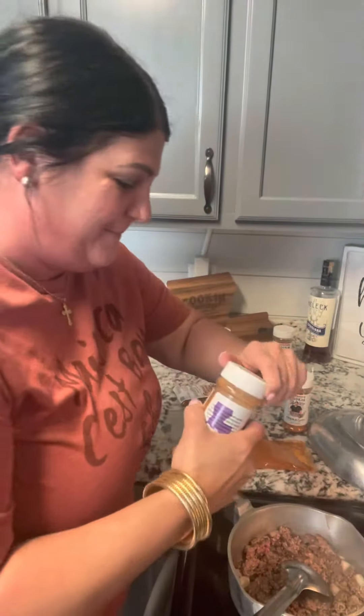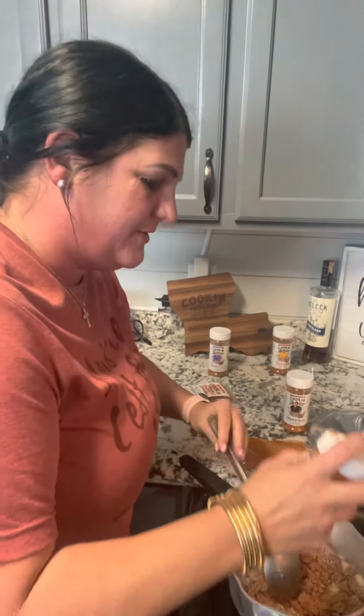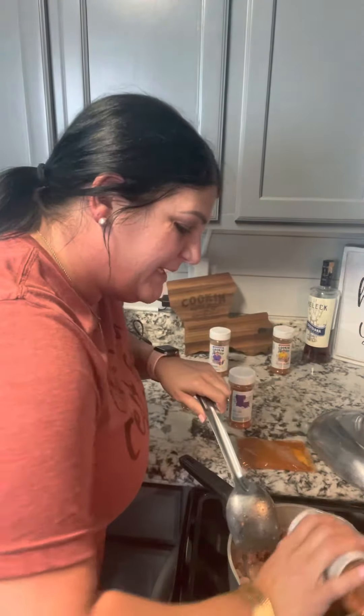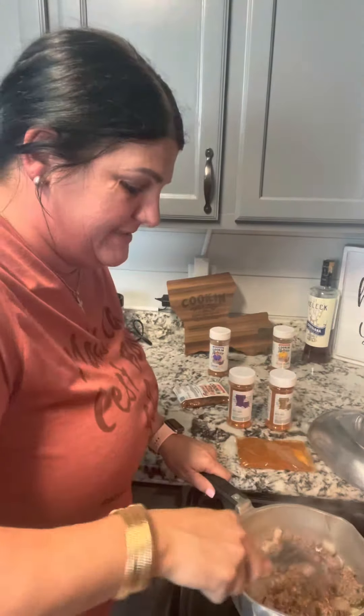I'm gonna be adding some of my Cajun spicy two-step seasoning in there because I like a lot of spice. This is my spicy seasoning, y'all, and I'm also gonna add some of my Creole Zodico with that — a little bit of all flavor. I'm gonna let this continue browning and I'm gonna show you just how easy this is to make.